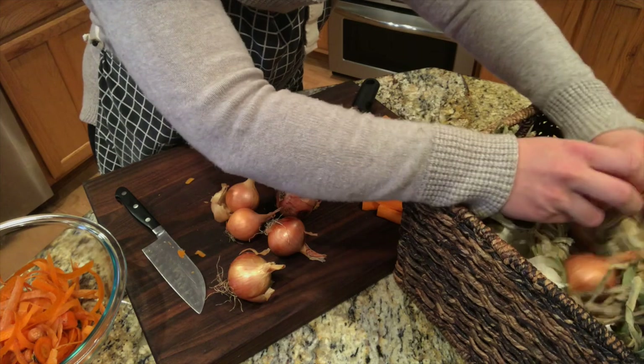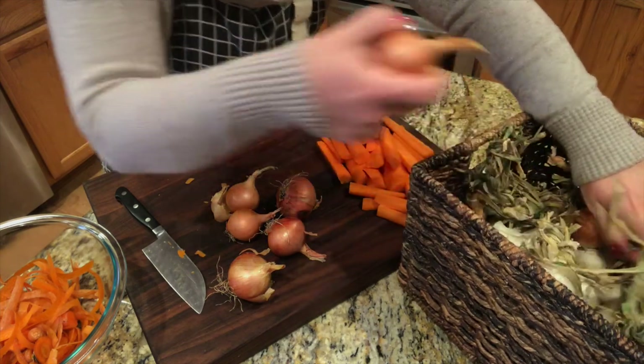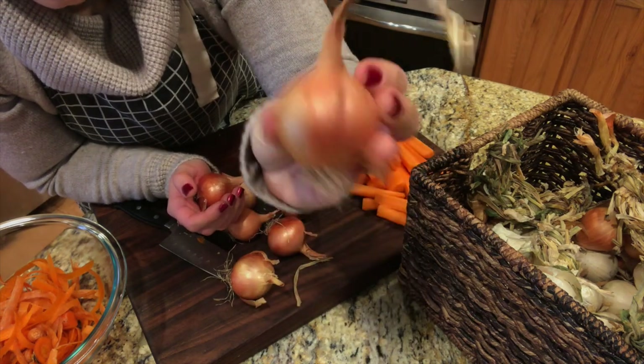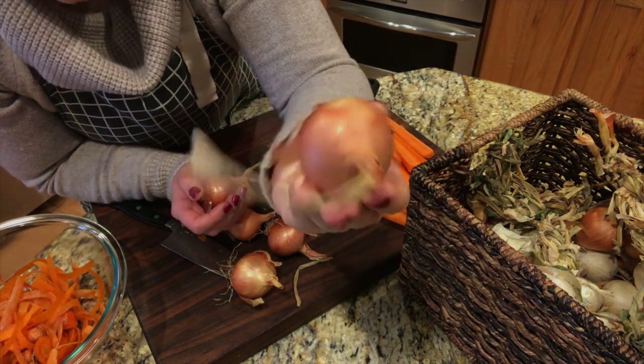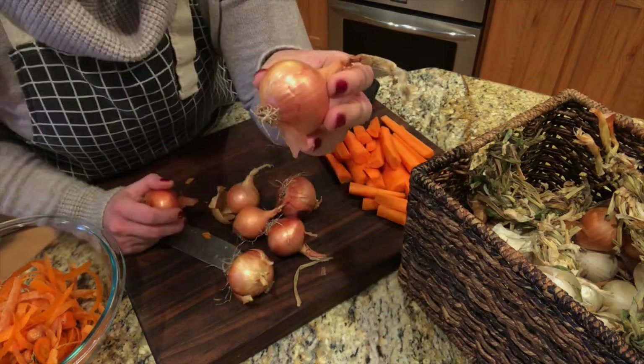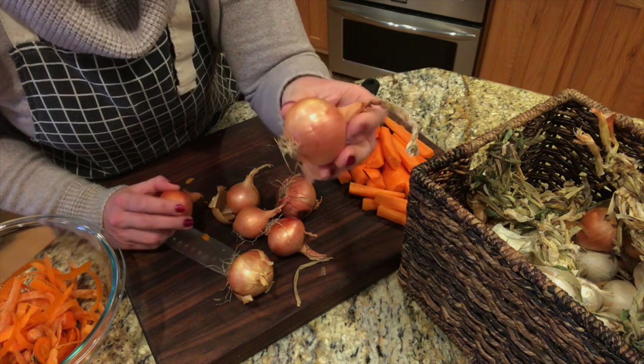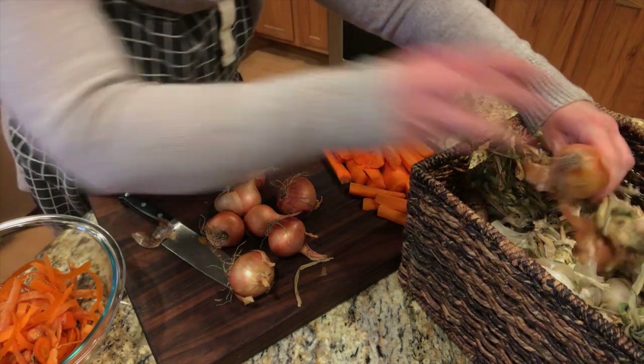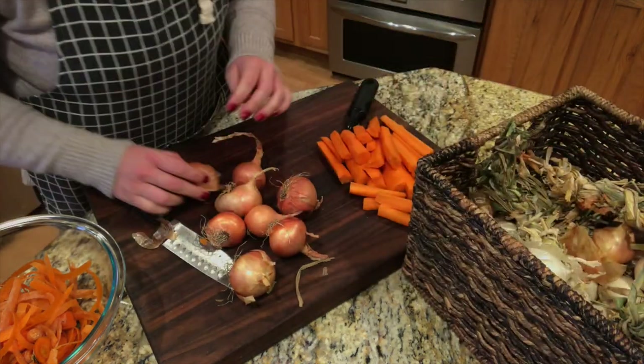One of my big goals for next year is to grow bigger onions because look how small these are — about a little bit bigger than a golf ball size. It's kind of a pain to peel them, so I think I'm going to leave these whole in the roast. I'm just going to peel them and then throw them in whole.